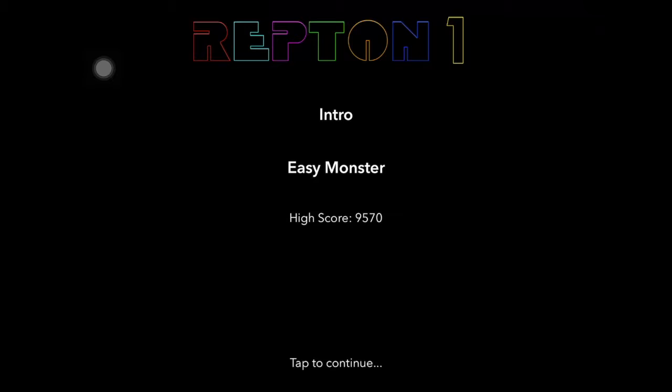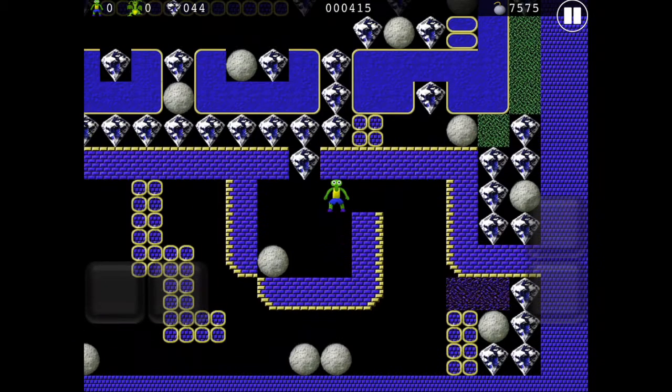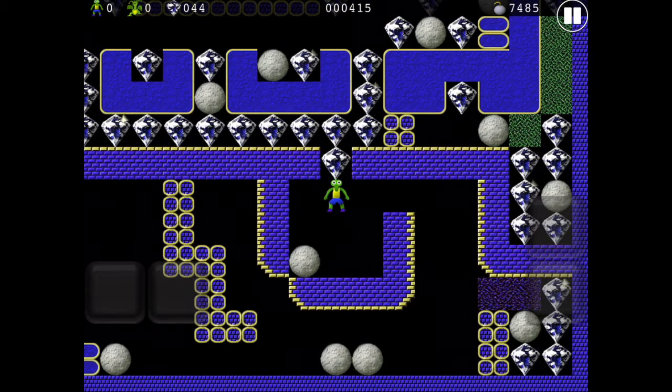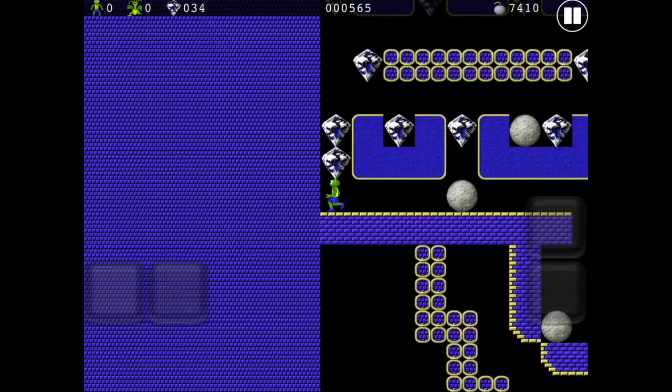Okay guys, I'm back with Repton again. I really don't think I did this game justice in the last video. Like I said, this was a game I first played in the 80s. Well, seeing this guys, you really should give it a go, give it a look, but despite my first video not getting the opening I was hoping for...